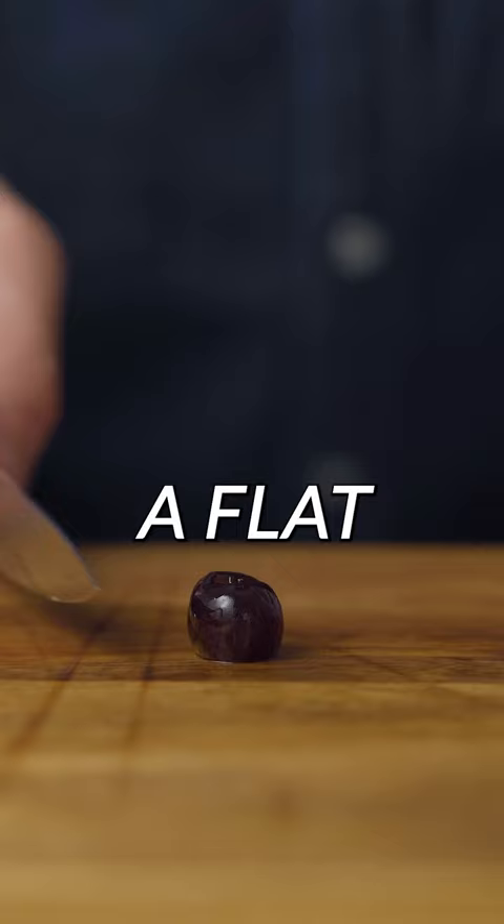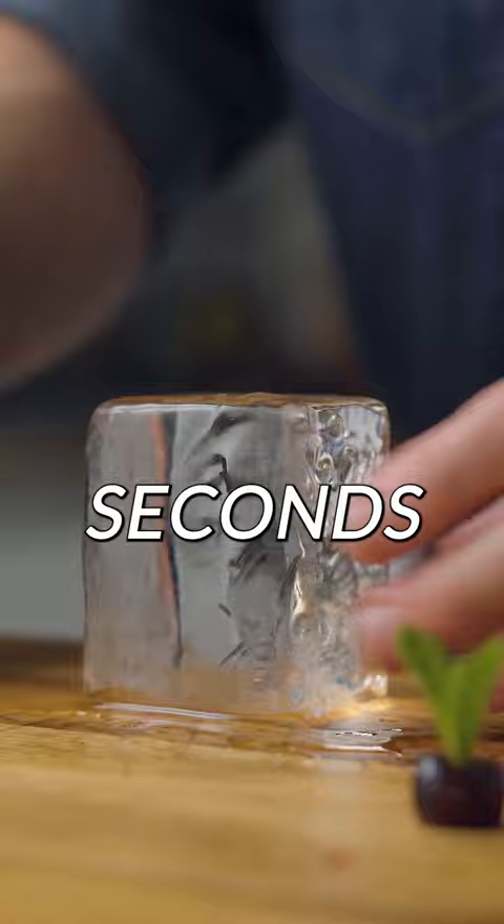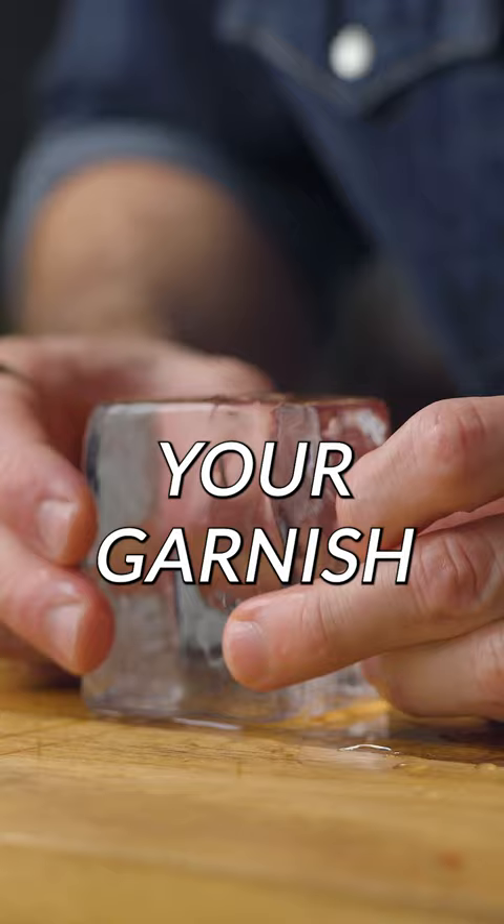Next you're gonna grab your little sprig and plug it directly into the hole of the cherry. Then simply take your metal piece and press it a few seconds in the middle of your ice cube — this will make the perfect little nest for your garnish.